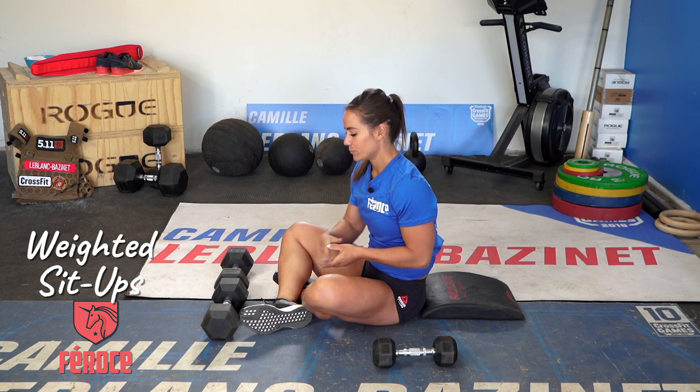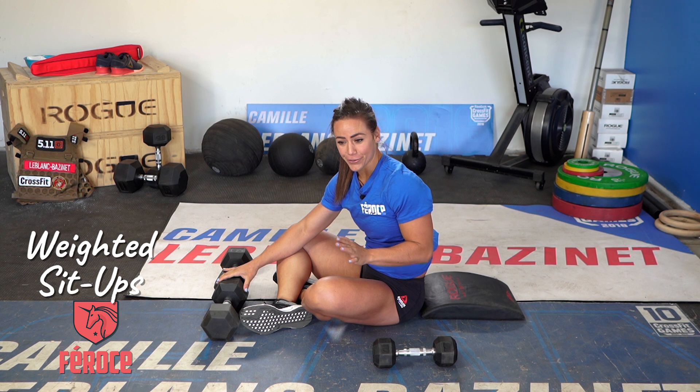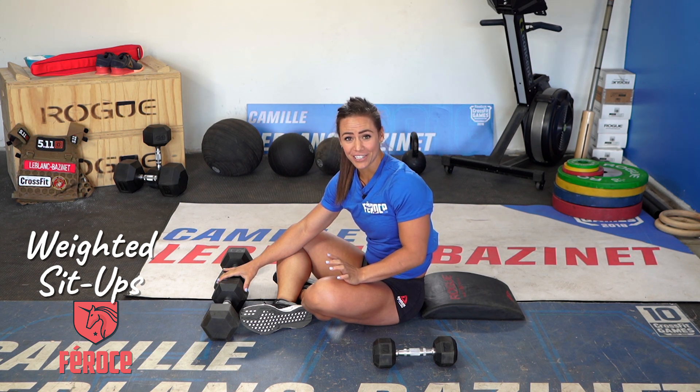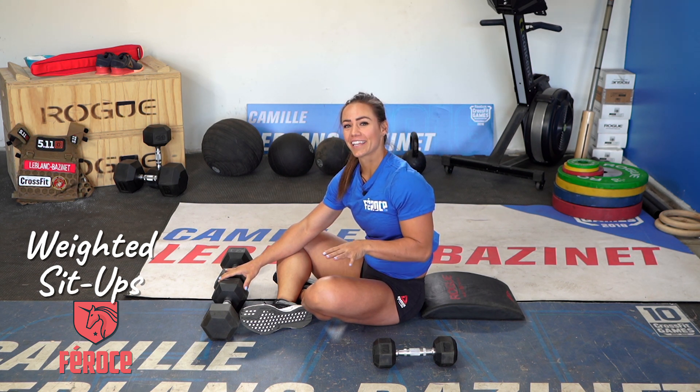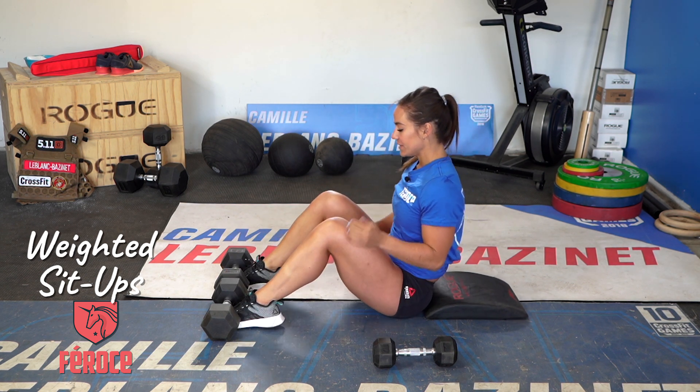Make sure when you do the weighted sit-up that you can anchor your feet somewhere. Otherwise it's going to be very challenging for you, and you're probably not going to get the result that you're looking for. So here I'm going to anchor my feet down.